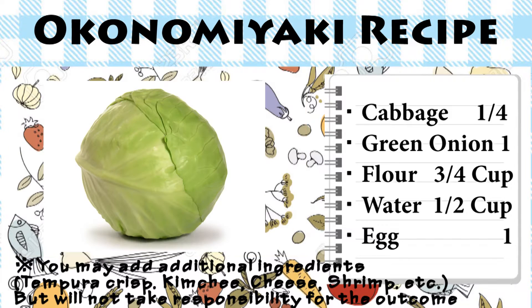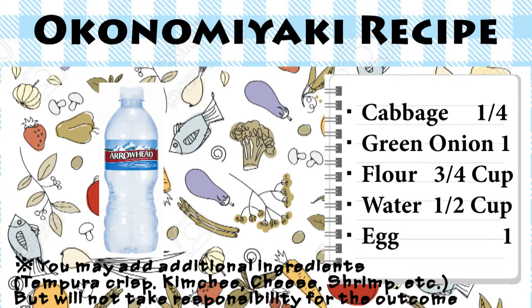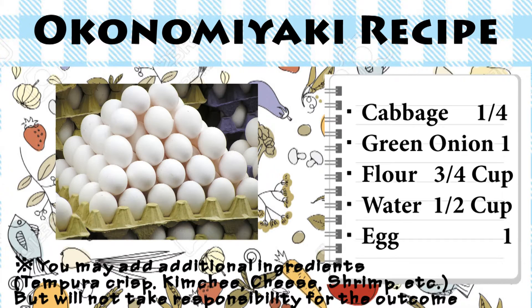So, here are the ingredients that we will be using today! For the batter, you will need: a quarter cabbage, one green onion, three to four cups of flour, a half cup of water, and one egg!